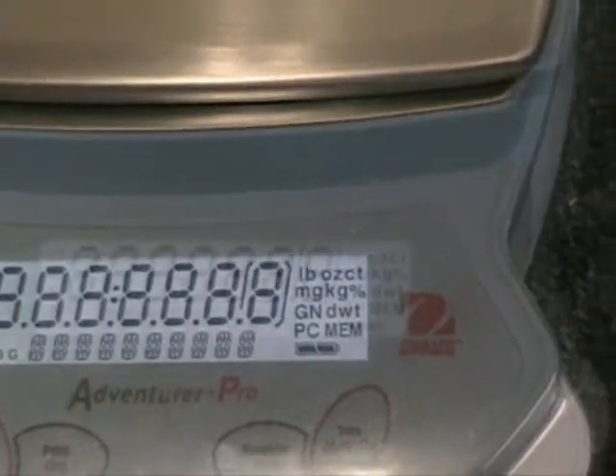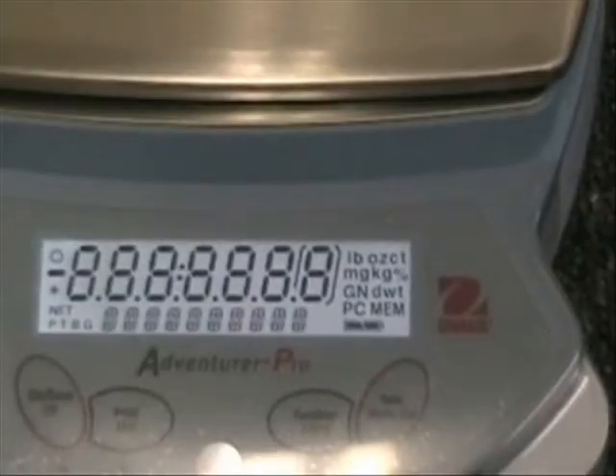Featuring easy-to-use four-button operation with intuitive interface, a new two-line brilliant backlit display, and multiple weighing units, the Adventurer Pro is the precision balance for all your needs.